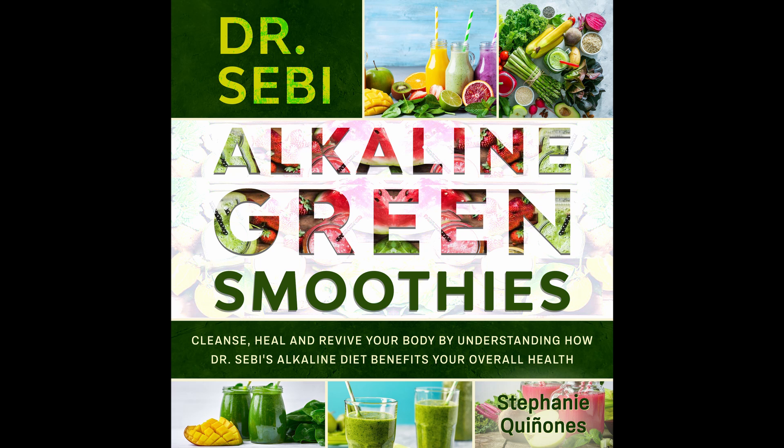Nutritional info: Calories 237. Fat 8 grams. Carbs 46 grams. Protein 3 grams. Fiber 7 grams. Sodium 20 milligrams.